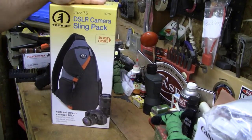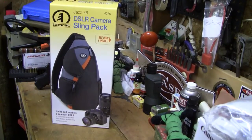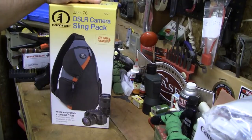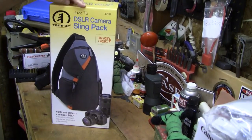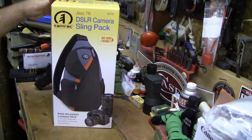I was able to quickly switch lenses when I wanted to — really nice. Switch batteries also. This bag is made by Tamrac, T-A-M-R-A-C, and it's the Jazz 76 DSLR Camera Sling Pack.